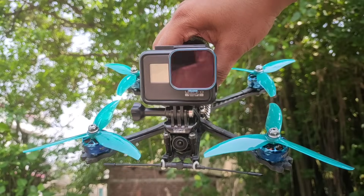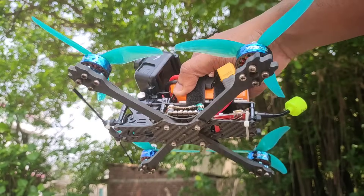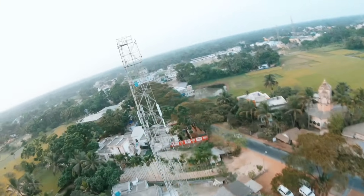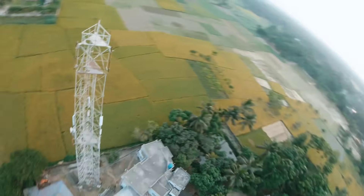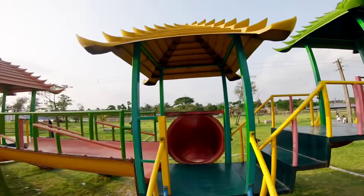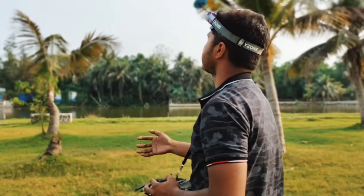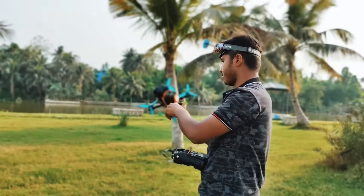Hi there. In this video I will show how you can build this FPV Freestyle Drone. I had some great flight experiences and also some crashing blows. So let's build it.